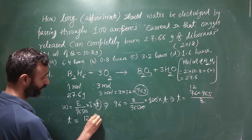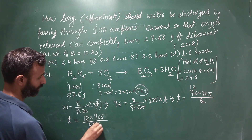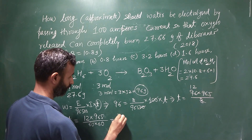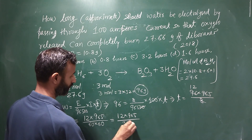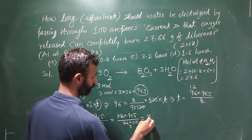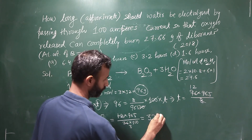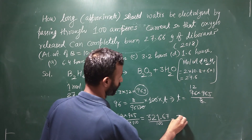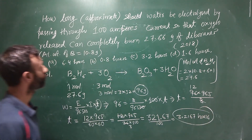So 12 into 96500, and 3 moles of oxygen with equivalent weight 8 gives 96 grams. Working through the calculation: 36 into 100 gives 3600, and dividing through gives 3.2167, which means approximately 3.22 hours.